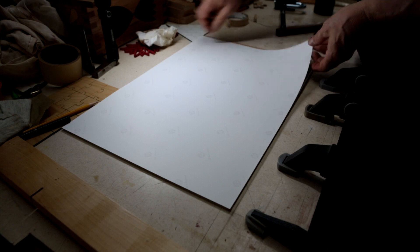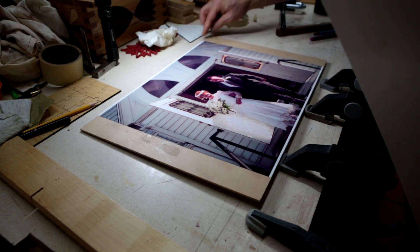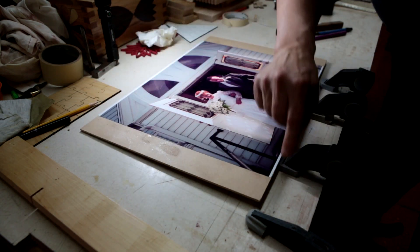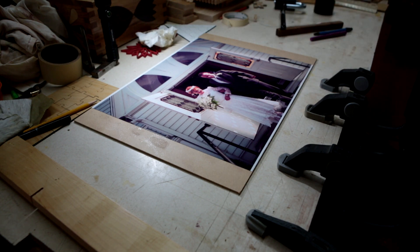When you peel this off, you've got to peel it off in the same direction. Everything looks good — I don't see any air bubbles. So you're ready for your next step.